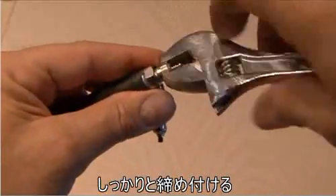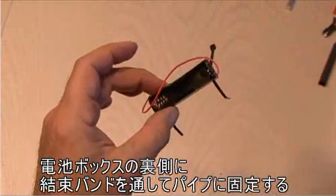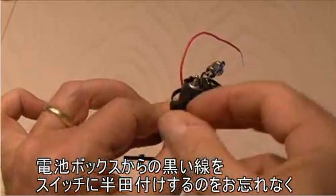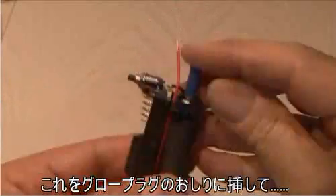Take that end and wrap it between the nut and the glow plug, then tighten down the glow plug so you've got a nice solid ground. Then take your mini zip ties and loop them through the back part of the double-A battery holder, and make your final solder connection with your negative line to your switch.